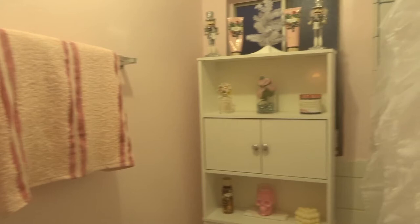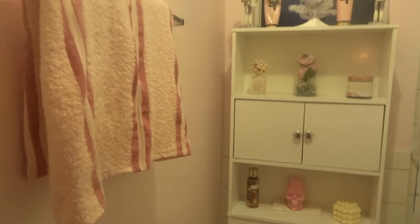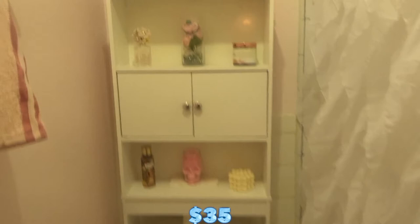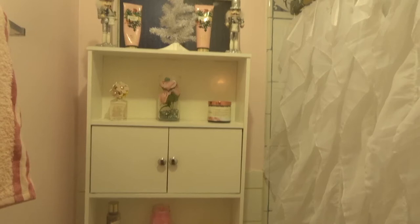This is the final look of the bathroom. I'm going to go step by step of what I did and how much everything cost. I grabbed a towel from the dollar store for about $3. These curtains are really pretty — they're ruffled ones and I really like them. I'll put prices on screen since I don't remember exact numbers. I still have Christmas stuff up even though it's January. I have lotions, body scrubs, perfumes, and candles — and it's done!